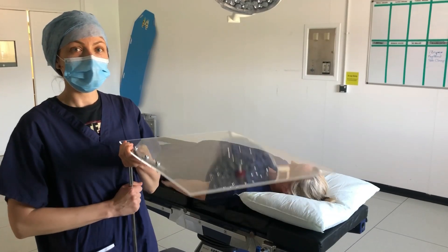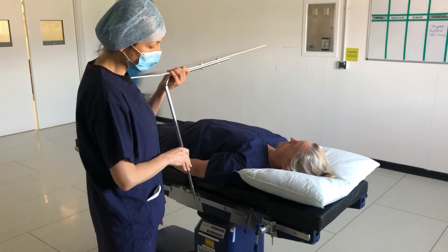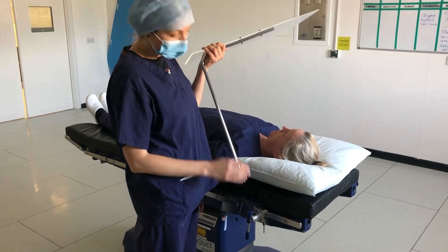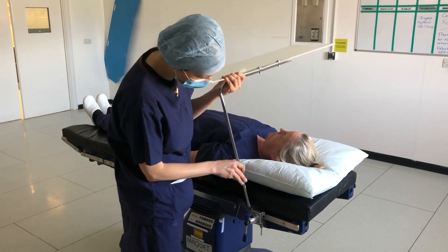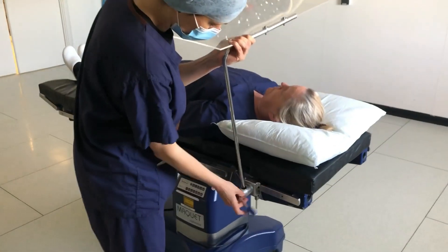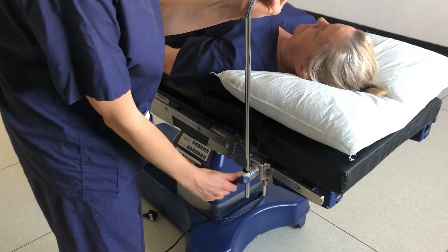This is the perspex table, a see-through barrier during aerosol generating procedures. Once the patient is positioned and draped, we mount the table using either the operating table clamp or the Mayo table base. We can secure it at the required height.